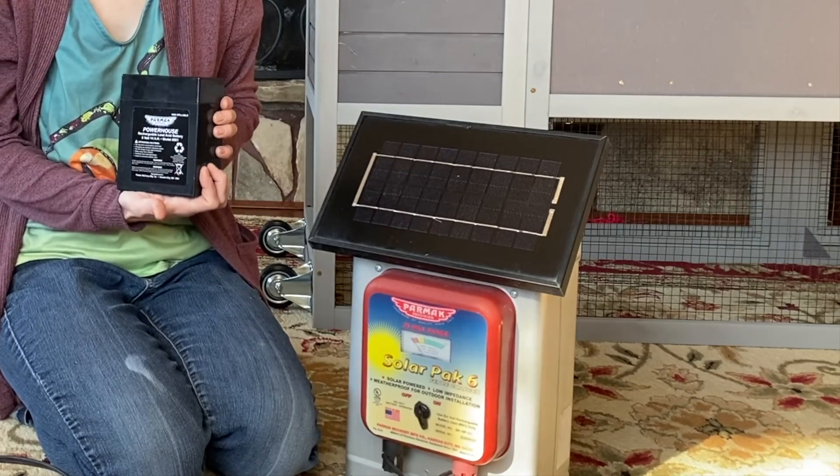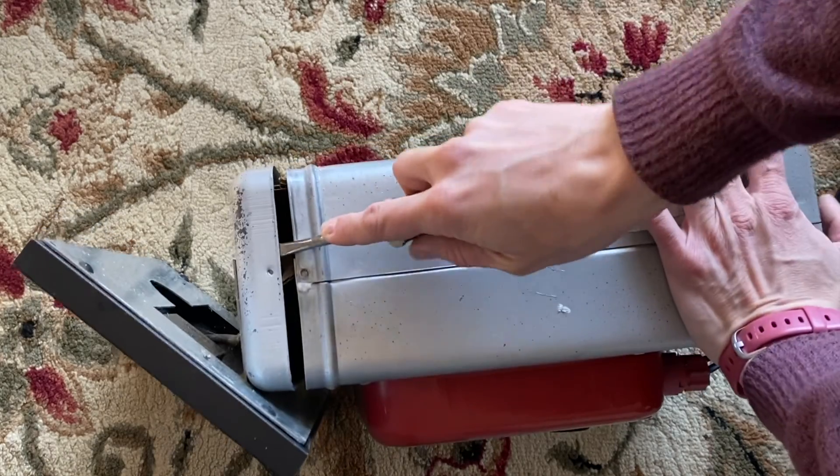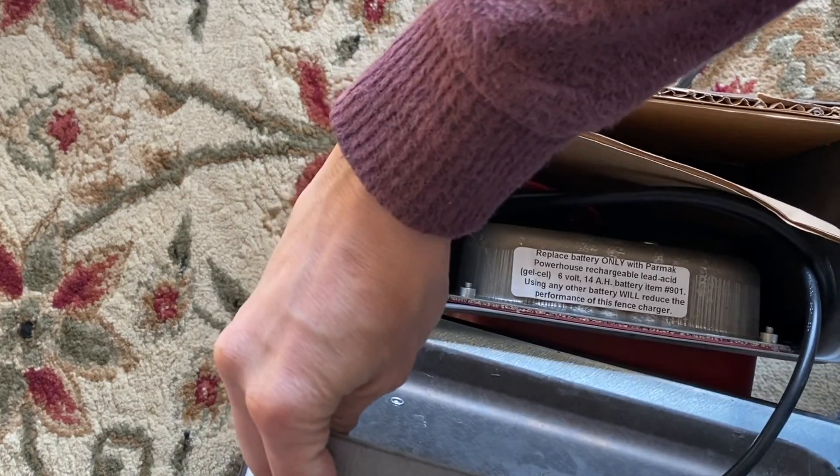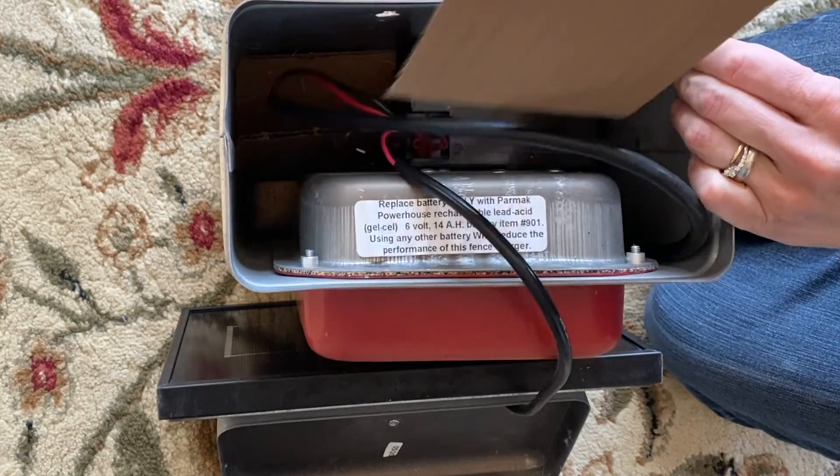We bought this battery for about $40 at our local farm store. All we have to do to get to the battery is pop off the top, fold this off to the side, and pull out that cardboard bracing.